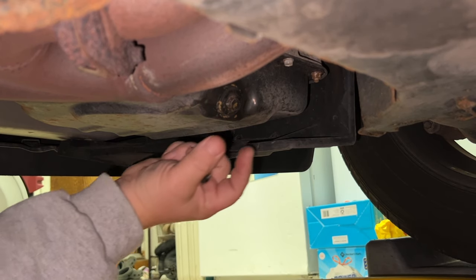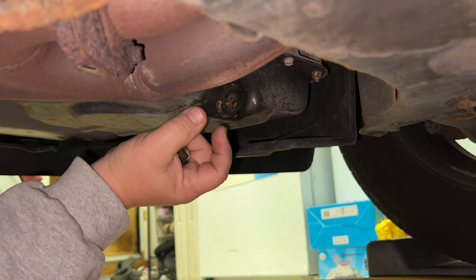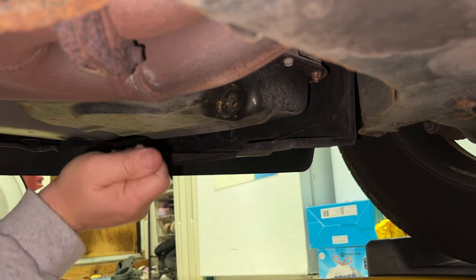To get this off, what we're going to do is put it on there, tap it on with a hammer, and the grooves will bite into it. Then we can loosen it to get it off.